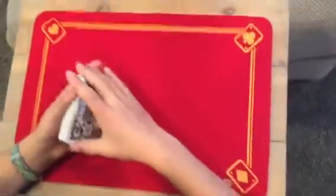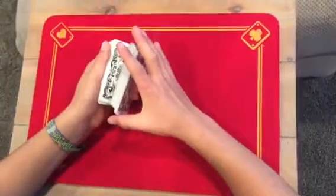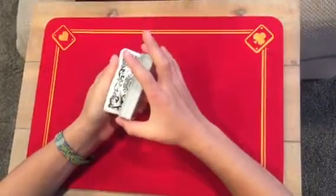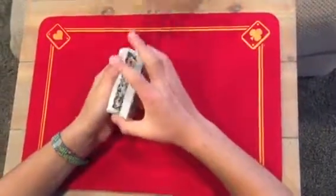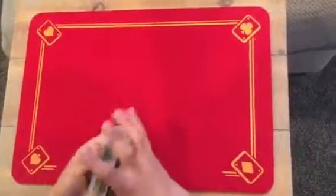Now, mama, I just want you to tell me when to stop. There? Okay, sorry. Tell me when to stop again. Okay, cut the deck. Tell me when to stop one last time. Cut the deck.